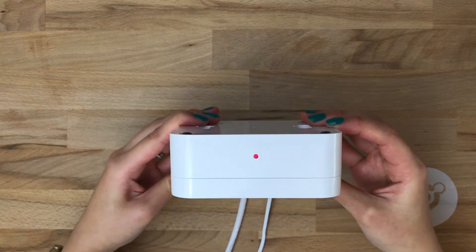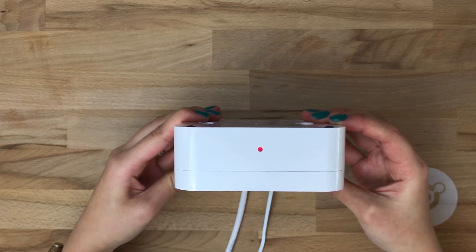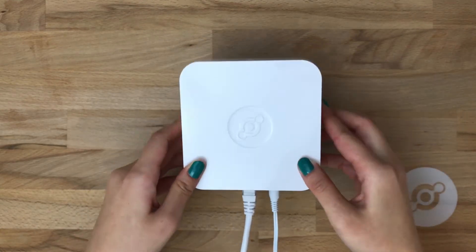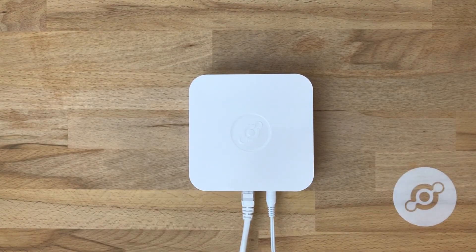The first LED you'll see will be red. This means it's connected to power and is searching for a network connection. It should take anywhere from 5 to 30 seconds to connect.